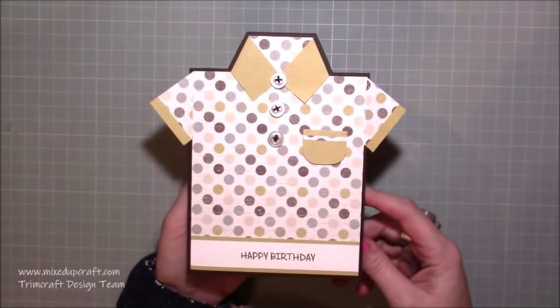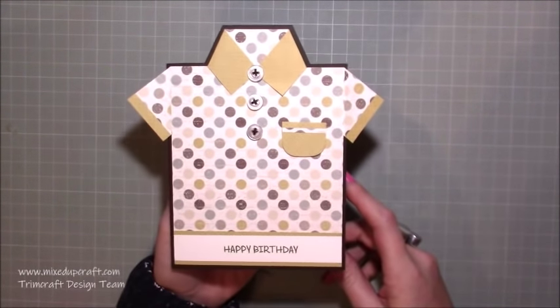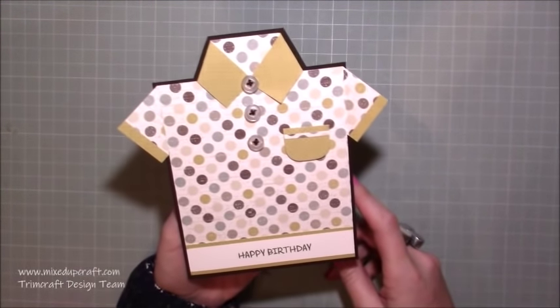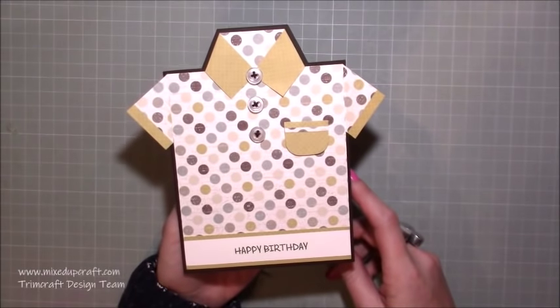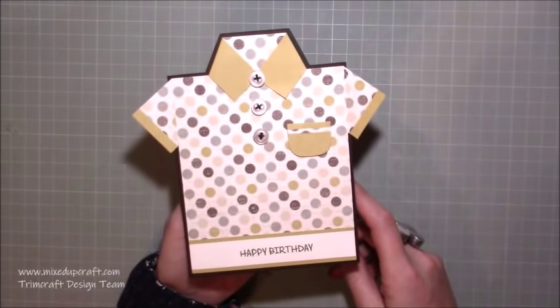Hi everybody, it's Sam at Mixed Up Craft. Thank you for watching my tutorial today. I'm going to be doing a card for a guy today - I don't do a lot of them so I thought I would. This one is in the shape of a shirt. There are so many of these on Pinterest and I saw a photo and thought yeah, I'm going to give one a go - they're really really fun.